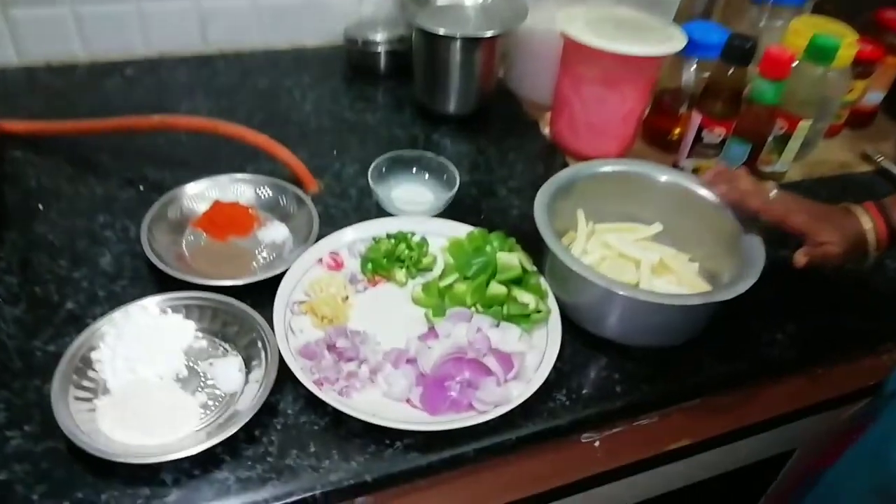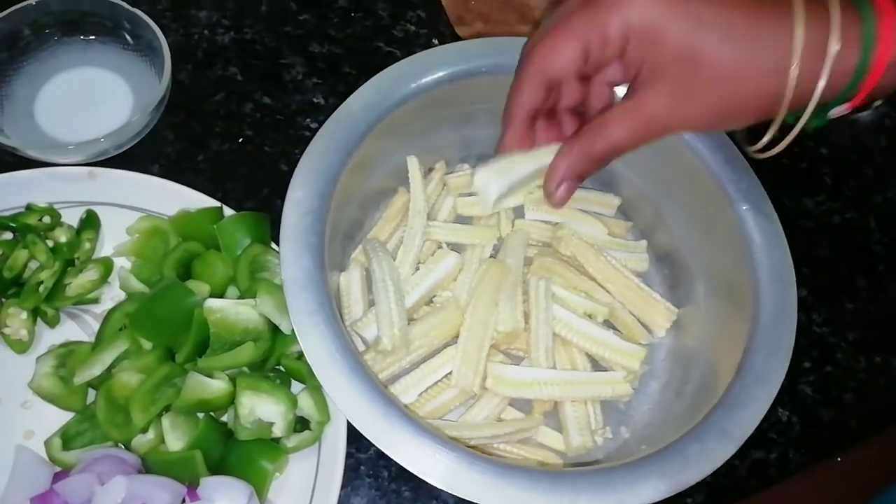Chilli Baby Corn. Let's take a look at the ingredients. Baby Corn 250g and 4 slices of beef.